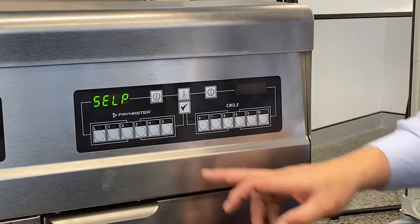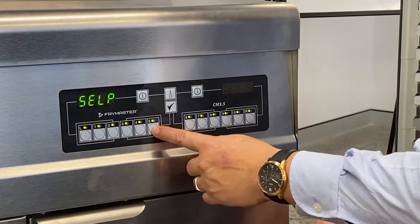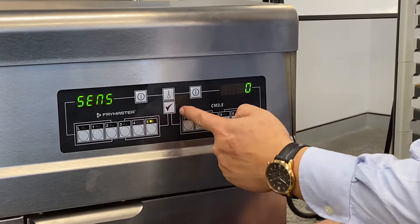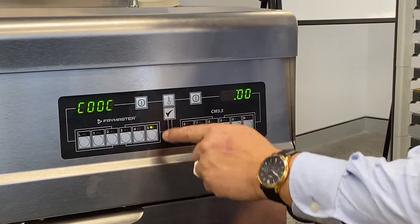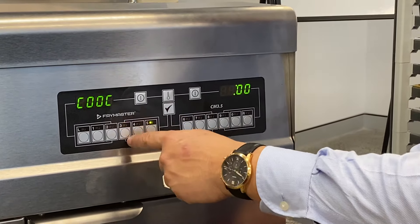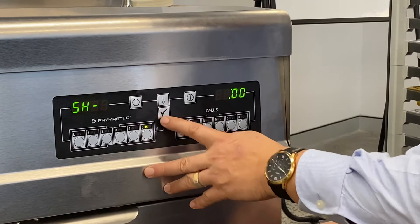That is then programmed and we move on to the next button. So let's do button number five. Same again — we're going to go for sensor level five. Tick. The tick is always to move to the next stage. Cook time might be three, five, zero — three minutes 50. Tick.